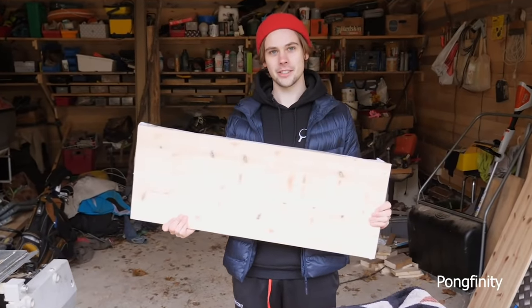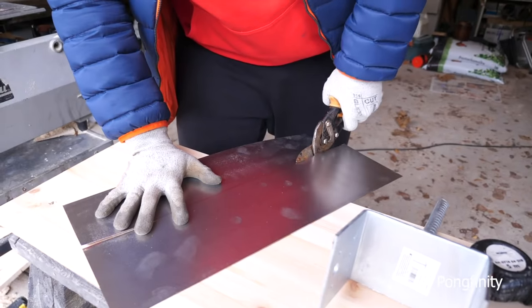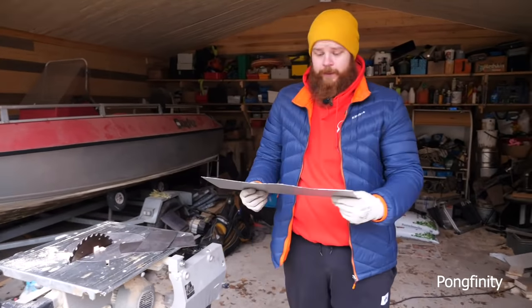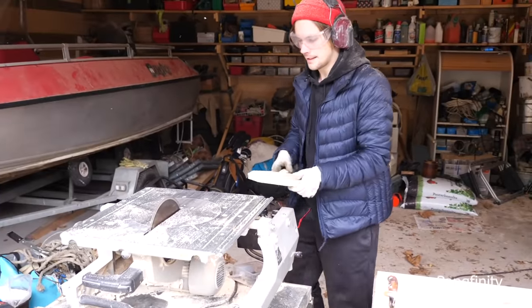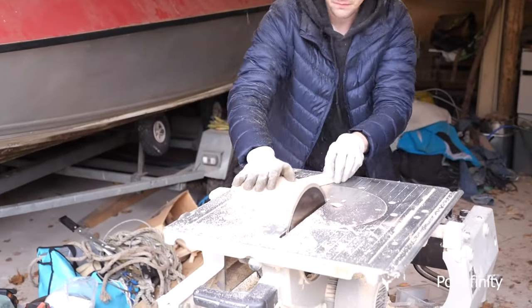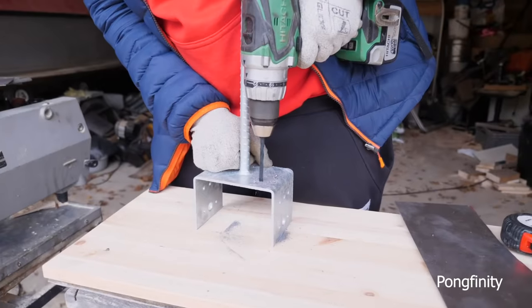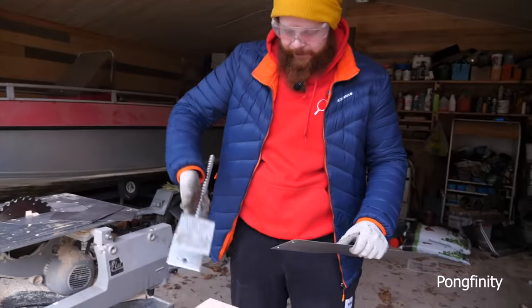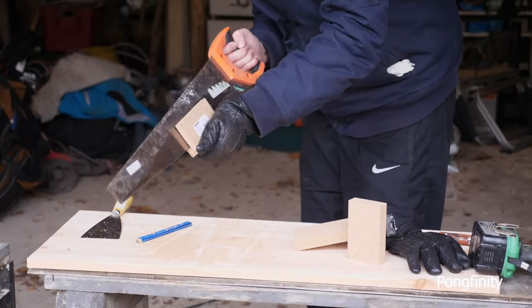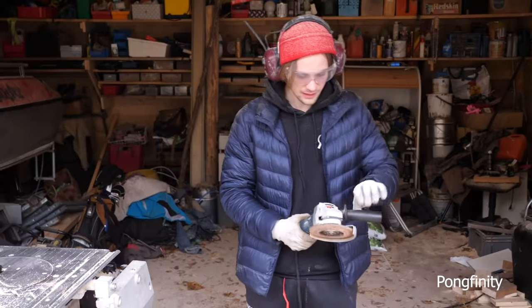I'm supposed to turn this into a table tennis blade. Oh yeah, there we go. Voila! I think I'll do this — it looks pretty good. Okay, let's see how this works.